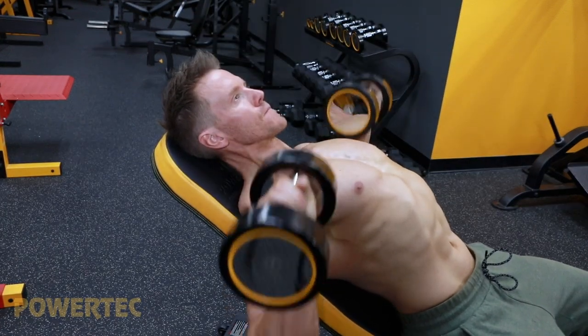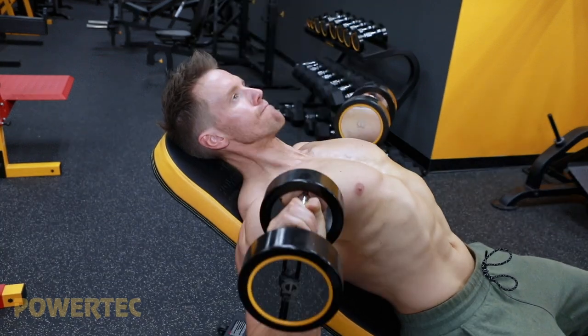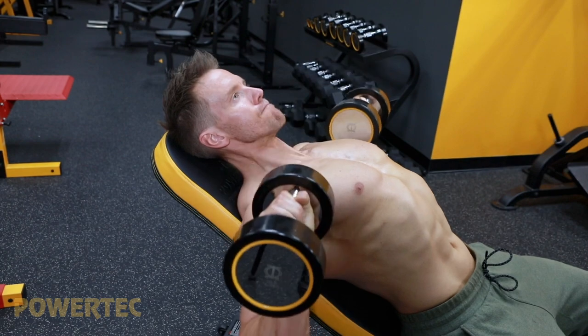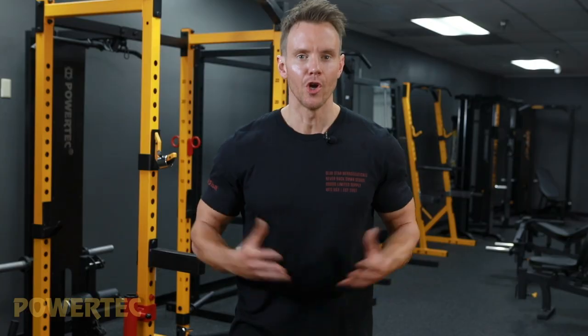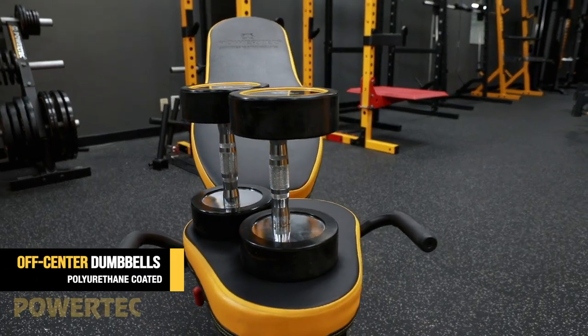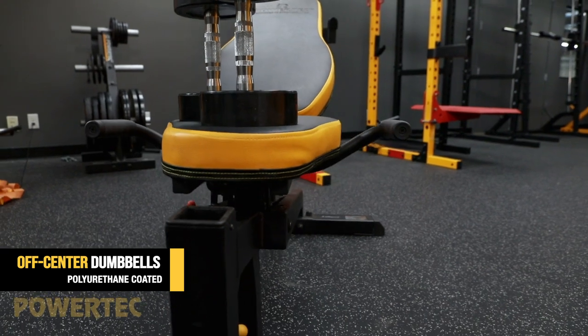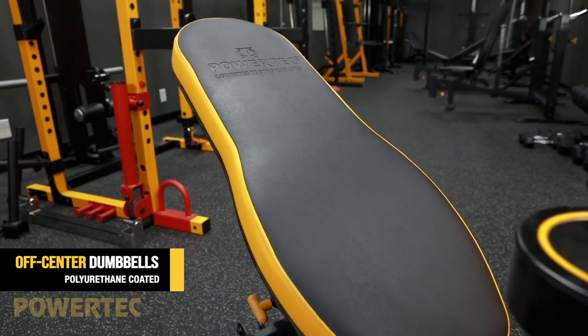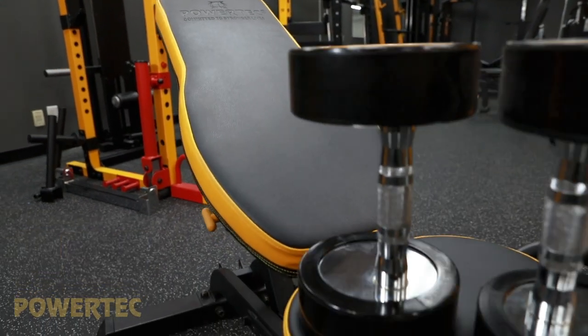Rest time should be kept to no longer than 60 seconds, but if you need a little longer, take your time — just be aware of how much time you're resting for. You can see here that these dumbbells may look a little different to you, and that's because these are exclusively available from Powertech — called Off-Center Polyurethane Dumbbells. This new patented off-center handle design offers a new and unique approach to the normal dumbbell workout.